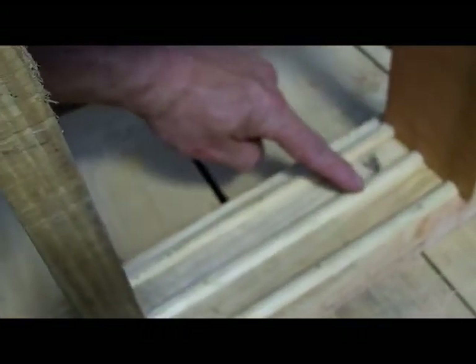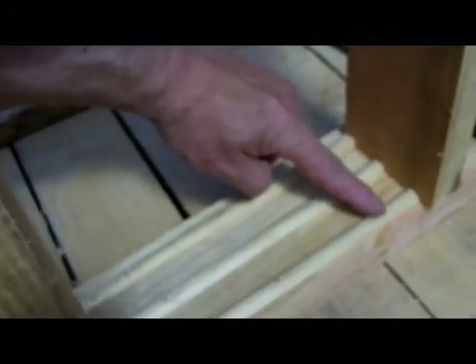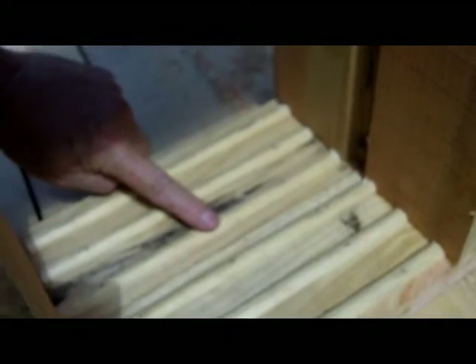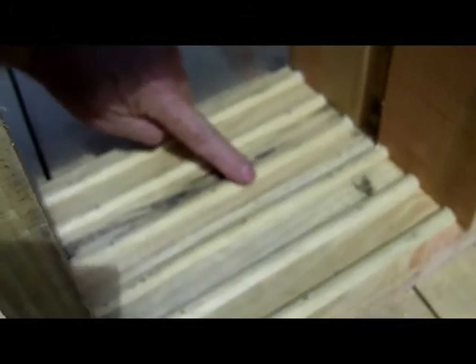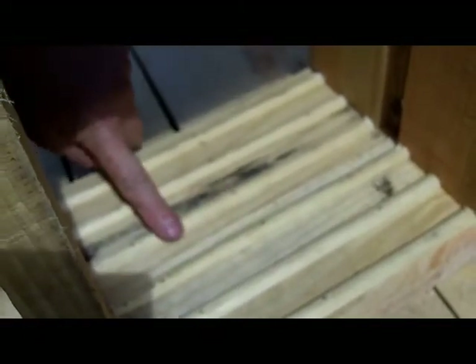And so I thought: what if we pin thin strips of wood like this — this is half-round doweling — such that when you put two of these boxes side by side, the spacing overlaps. Each of these represents the space between a comb. This distance here is the same as this distance here, which means they could hang three combs inside one of these boxes if we simply put it up the other way.